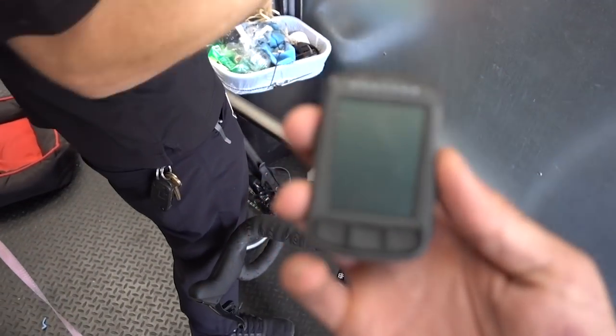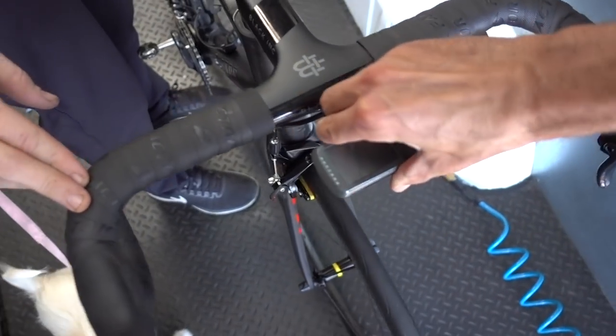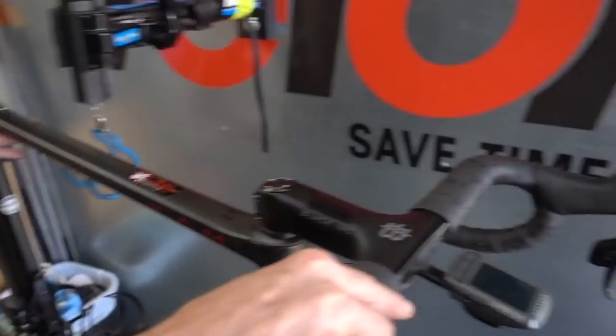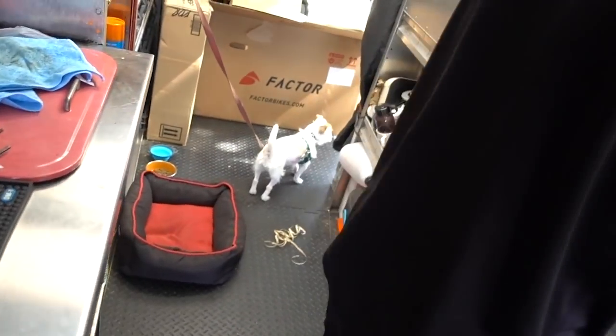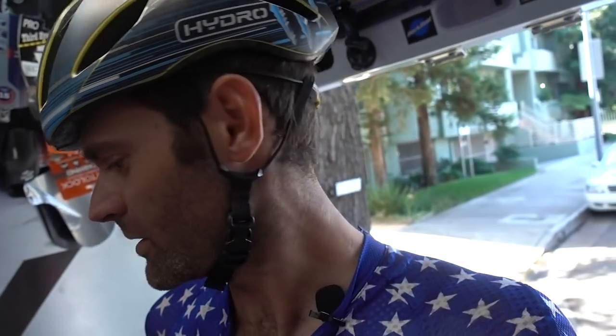We're also using the Wahoo Element Bolt, which is smaller and lighter. Let's see what she weighs without the race wheels — these are the tubeless. 14.1 pounds. That's not bad! What do you think, Janet? She doesn't care. Well, I think it's great. I'm looking forward to riding this thing at the hill climb, and I'll tell you guys more about it later. Peace.